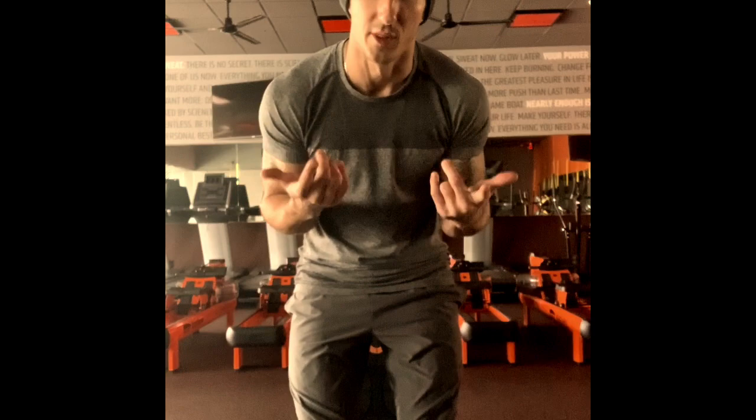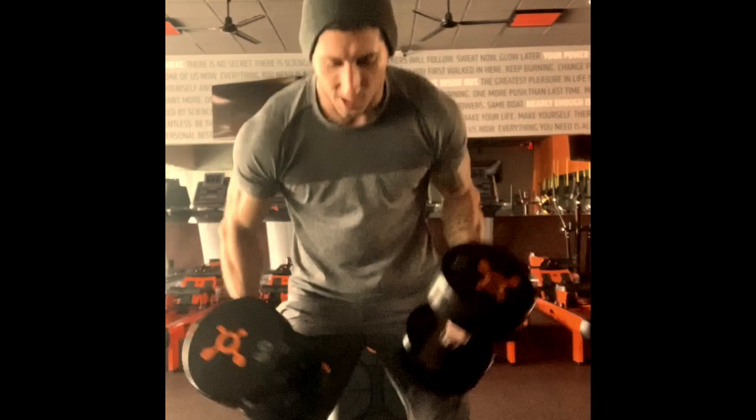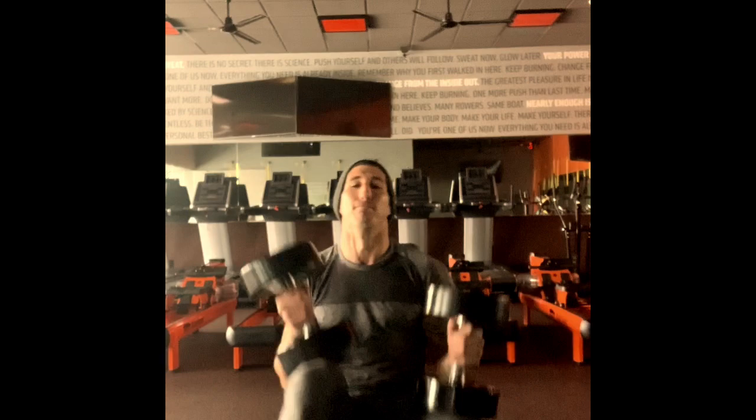First exercise is a dumbbell shoulder press, but we're doing it with a hold — so I changed my mind on the standard version. One arm holds at 90 degrees while the other arm presses for six reps, then you switch. So it's six reps each arm, alternating.